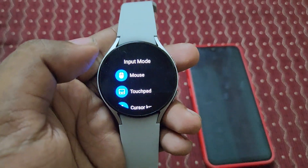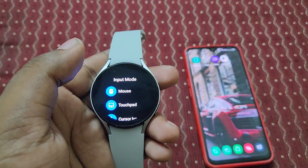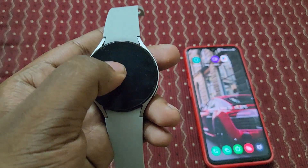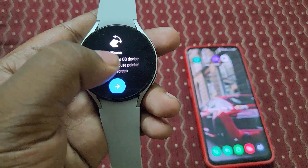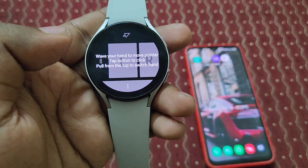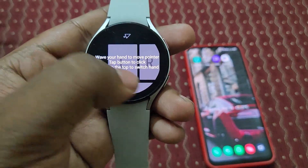Let's start from mouse. I'm going to turn on the smartphone and switch to mouse mode. You can see it says: wave your hand to move the pointer, button to click. Let's try it.